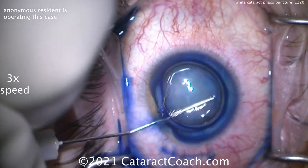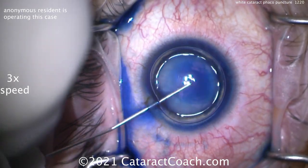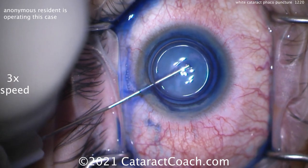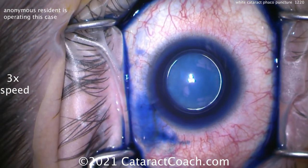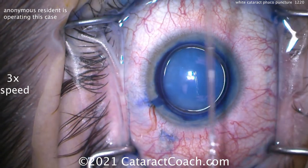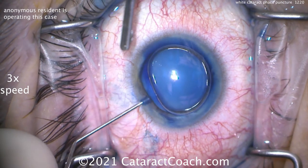Now trypan blue dye staining going inside the eye, putting that around. You don't have to use an air bubble — you can just use it regularly. Injecting the trypan blue dye is obviously important. And we're tapping the center of the lens to see how pressurized the capsular bag is. In a lot of these cases you can get a very pressurized capsular bag, and I think this one is pressurized.